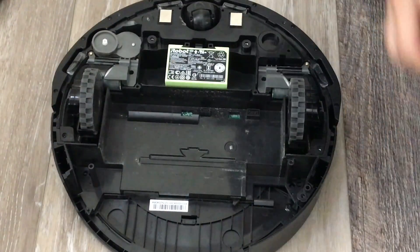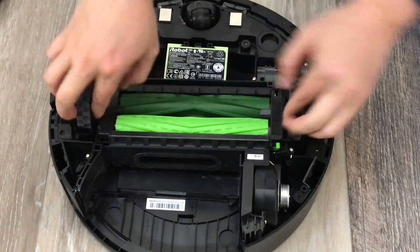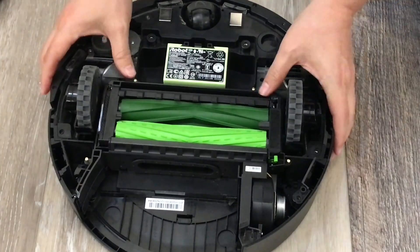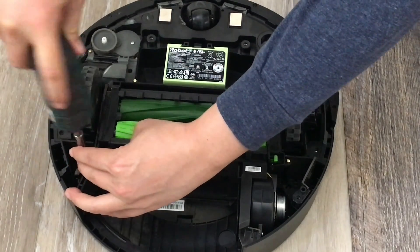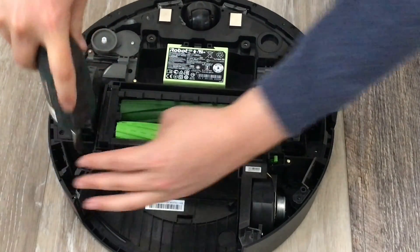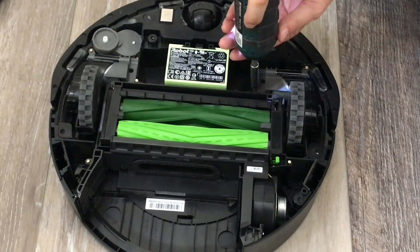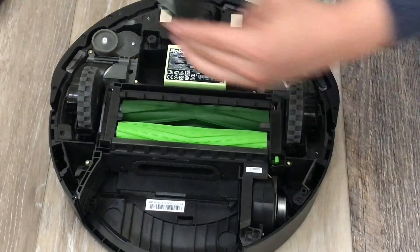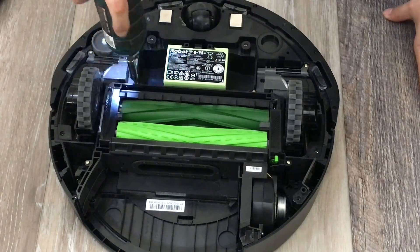Then get your new one. The screws are already attached. Put it right back over the same spot. Let's tighten it up. One — it's the cross trim. Two, three, four.